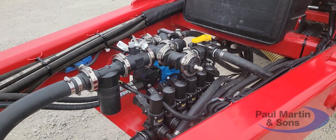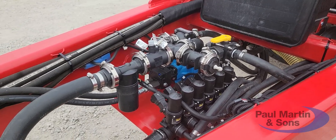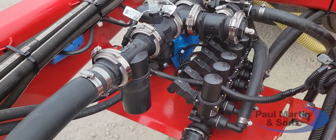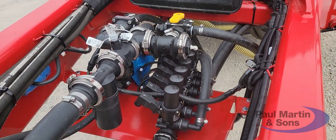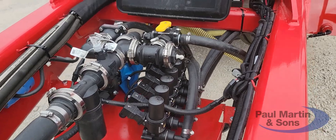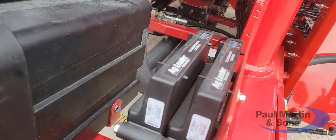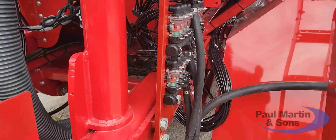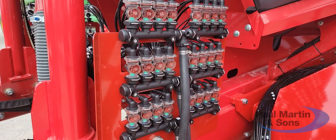Here we've got the fertilizer pump and section controls. We actually had to make this plate that everything is sitting on — it was custom made using our CAD software. We're also using AG Leader controllers and a Wilger wireless monitoring system.